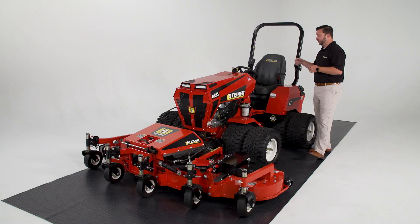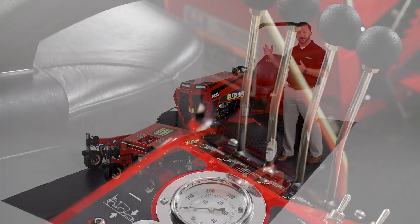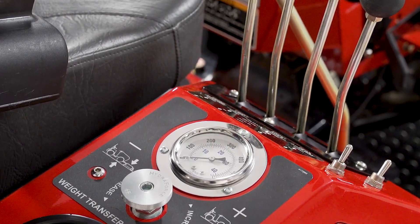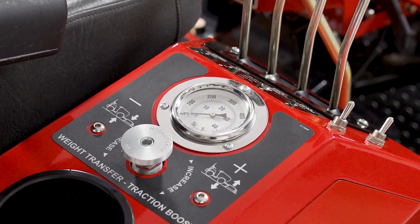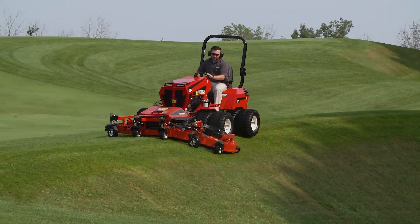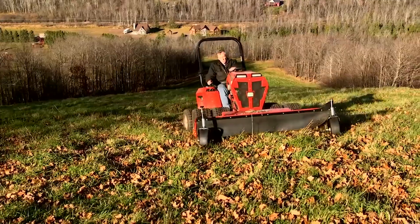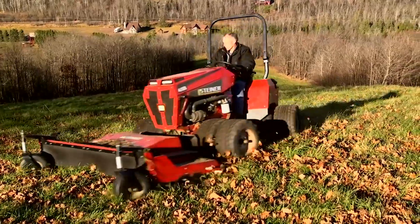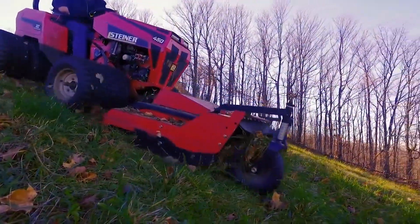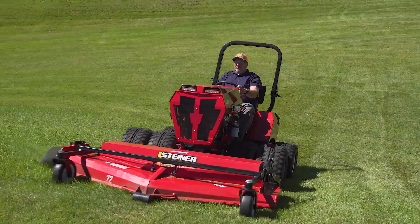One of our newest features and what has been the most beneficial for us is our hydraulic weight transfer. What this does is allows us to infinitely change the traction to our front tires depending on what front attachment we have. We can dial that and decrease the weight of that front attachment and increase the weight that we have on our front tires. More weight on our tires, the better strength we have and better weight we have to climb that hill and maintain our traction.